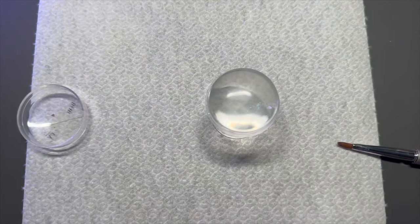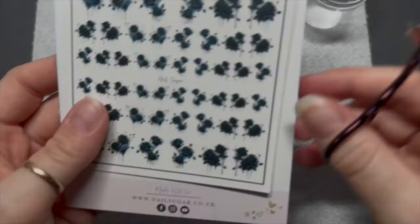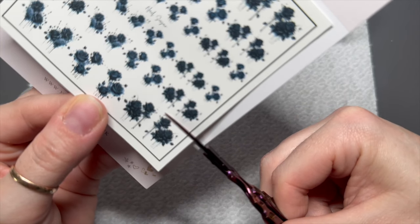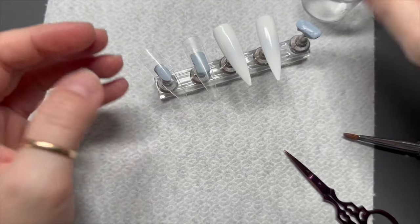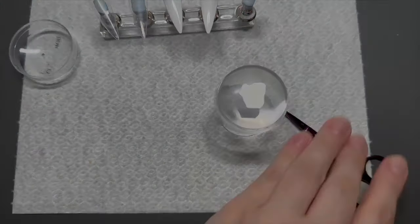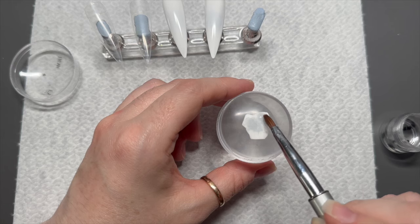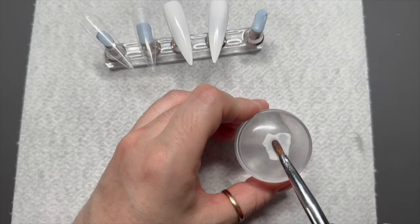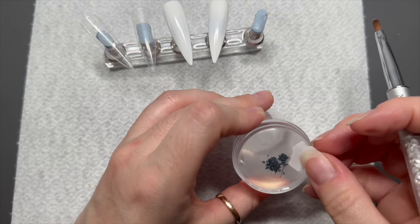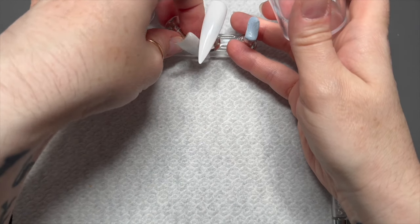I'm going to apply one coat of white to two nails and then cure them in the lamp for 30 seconds. I've got my stamper ready and I'm going to cut out two of the same size decals, cutting away the excess from around the decals so that it's mostly just the design. Then that will go upside down on the stamper, and using a little bit of water I'm going to dab that onto the back of the decal. The decal will soak up the water and after about 15 seconds the backing is just going to slide off and you are ready to stamp this decal onto your nail.